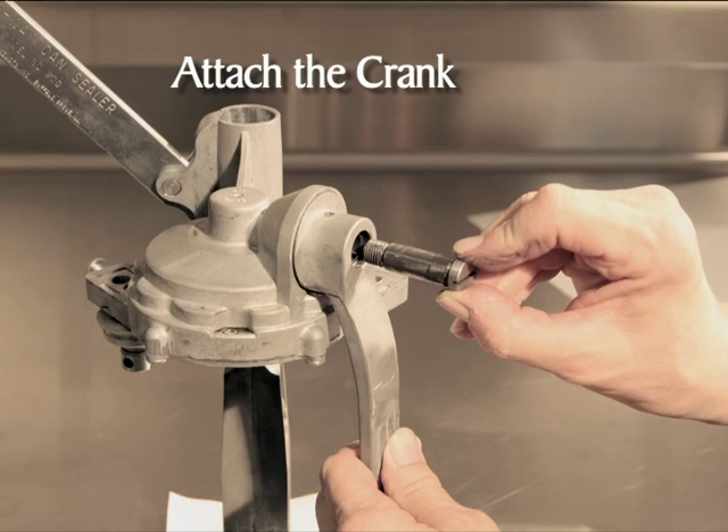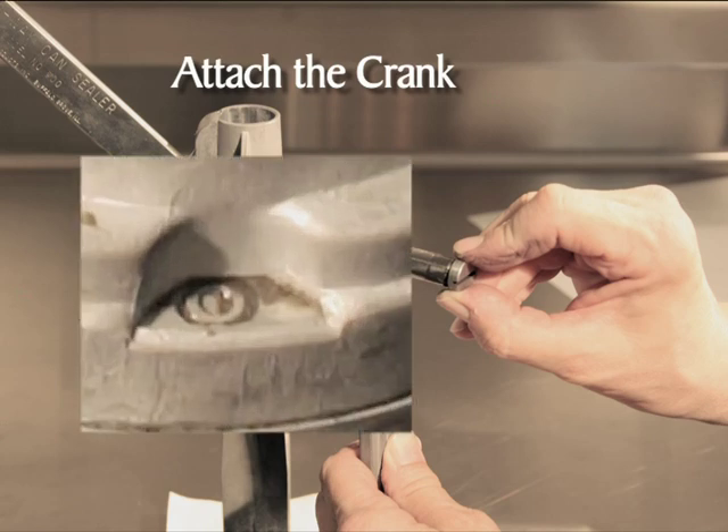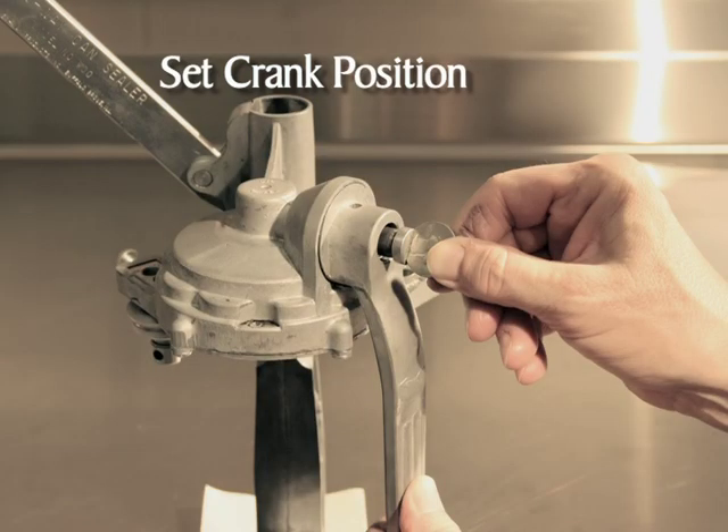Insert the gear end of the crank into the head, adjusting to allow the teeth of the cogs to mesh. Use your fingers to tighten the screw. Turn the crank handle until the zero shows in the window on the top of the head. Loosen the crank screw and reposition the crank handle so it hangs straight down. Use a quarter to tighten the crank screw — do not use a screwdriver, as a screwdriver may damage the screw.